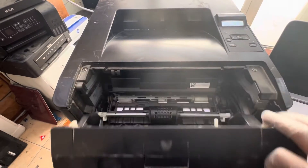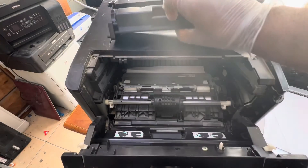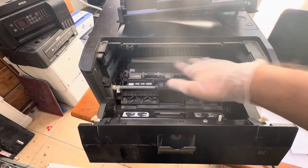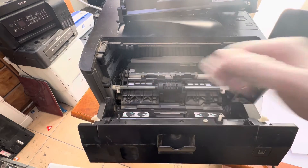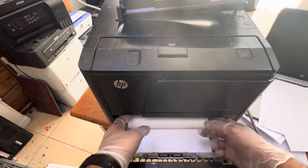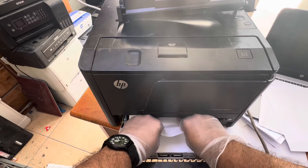Let me show you. I'll open the front cover and the cartridge, and you can see the paper is getting stuck in the cartridge area. It's feeding well from the tray but it's being stuck in the cartridge area. First I have to release this paper that is stuck — slowly pull it out.